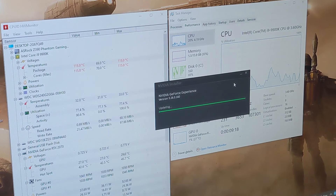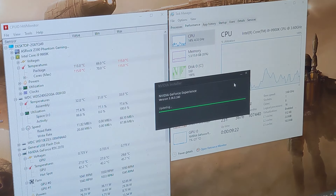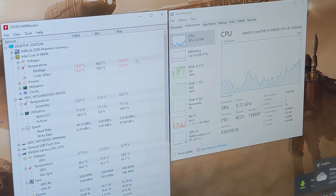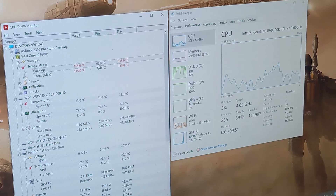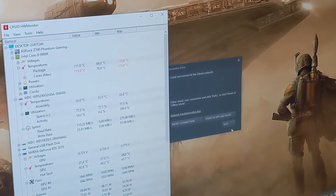Now we're booted into Windows and I haven't run anything yet. The only thing I installed was CPU-ID Hardware Monitor, and yeah - the processor temperature is hitting 115 degrees Celsius right now on idle. I'm not even going to try to run any software. That is a huge red flag. We're just going to shut it off right now, pull off the AIO, check the thermal paste, and make sure it's seated properly. That thing is melting itself right now.